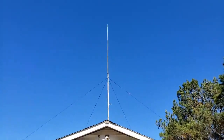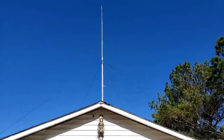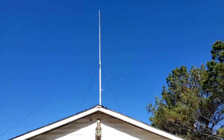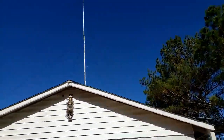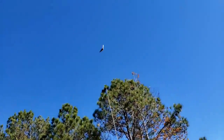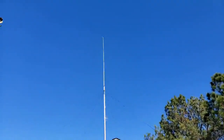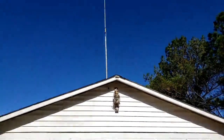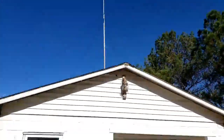I added ground plane radials and they really woke this thing up - it's good for skip, not quite as good as the beam for skip but fantastic for local, way better than even the beam set on vertical. One of those birds that crashed into my antenna is flying around up there circling where my antenna was. This antenna is going to be permanent up there - I'm getting too old to be going up and down on the roof all the time.